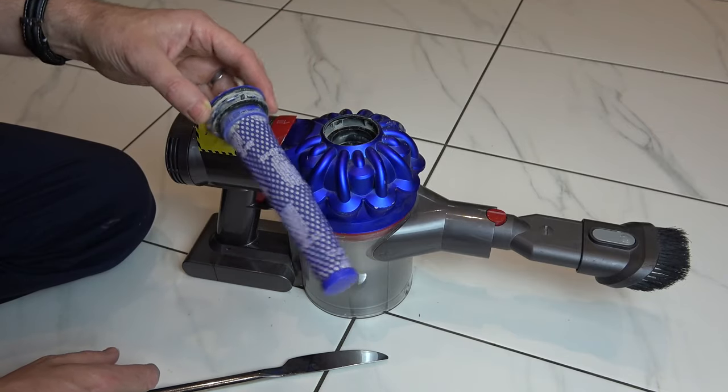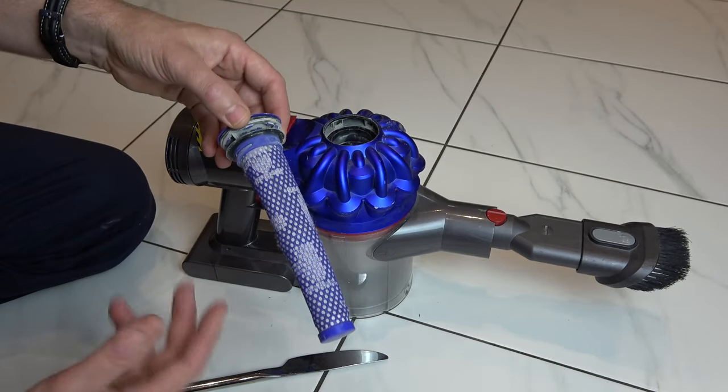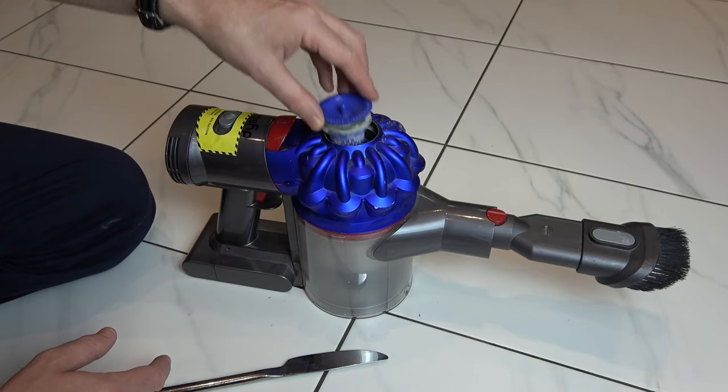Only put it back in when it's fully dry, so leave it on a radiator overnight or for a day or so until it's completely dry, and then you can put it back in.